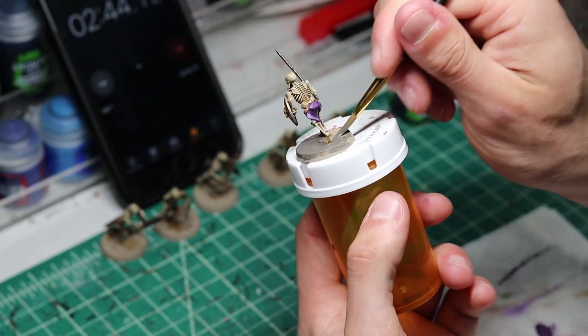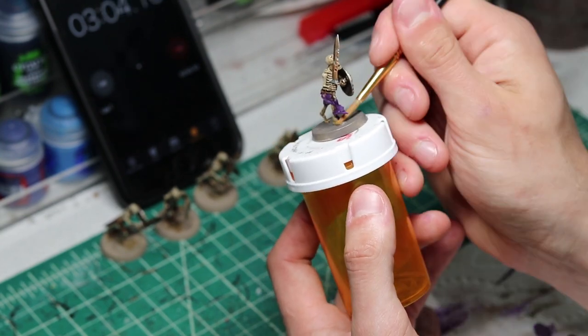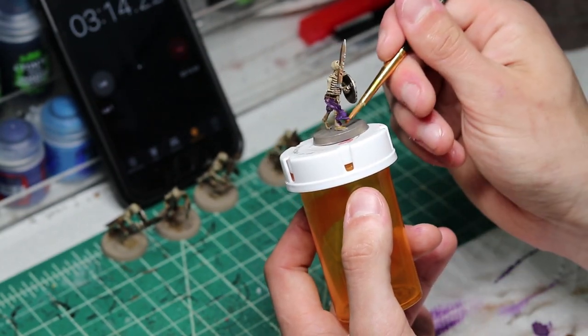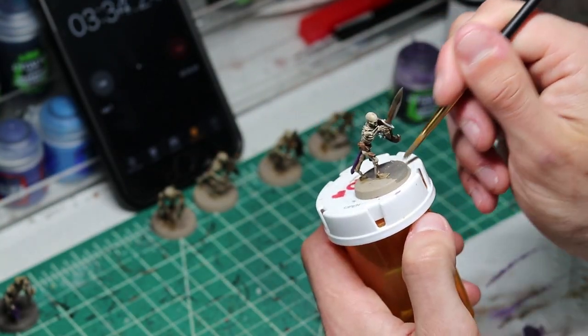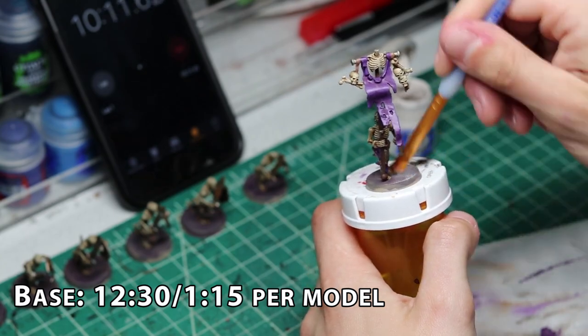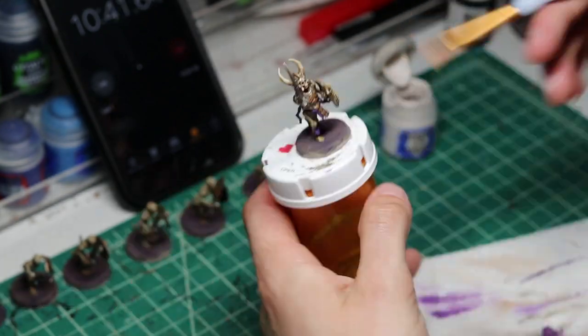Overall, the product does exactly what it has tended to do — helps you skip on painting steps so you can paint your army faster. For most players, this is going to be a good thing. For myself, I'll see use of these new contrast paints here and there, but no models of mine are going to be solely painted with them. You just need to know what you want as a miniature painter to determine if this product is right for you.